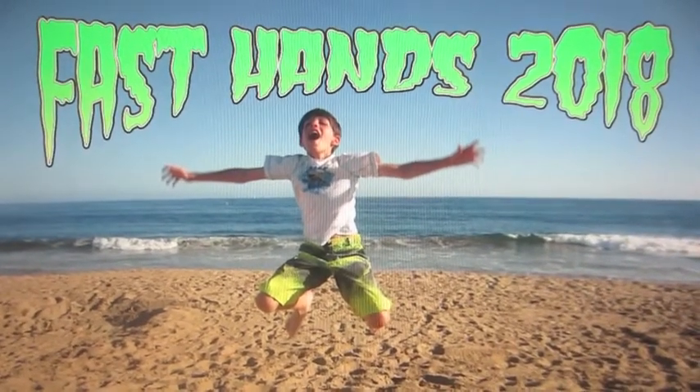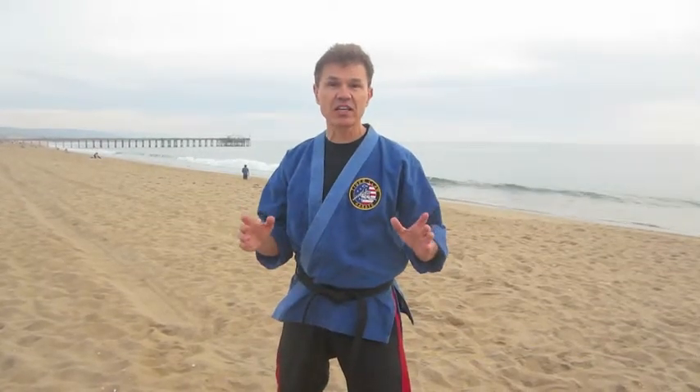It's Fast Hands 2018! It's 2018. This is Tiger Collar Karate. We're here at Newport Balboa, and we're going to do the Fast Hands set for 2018, which is 11 techniques.